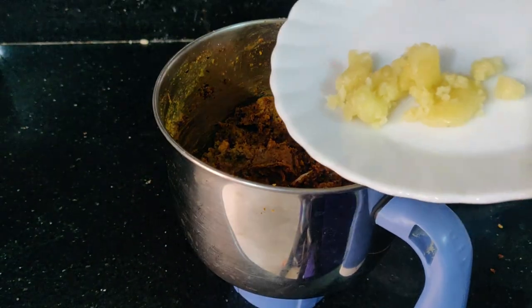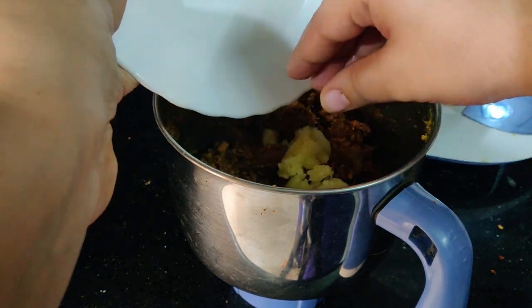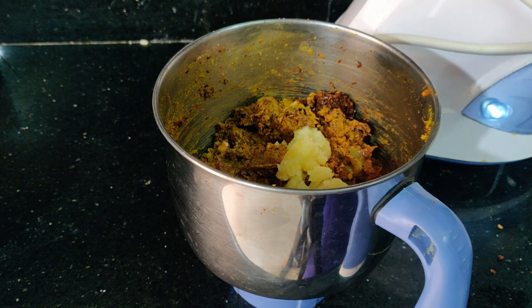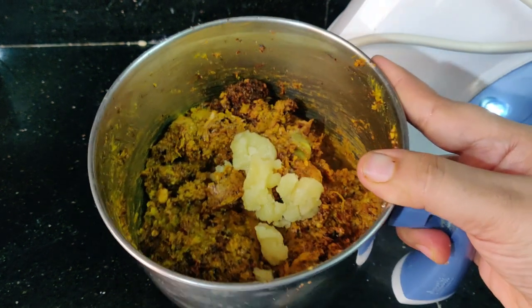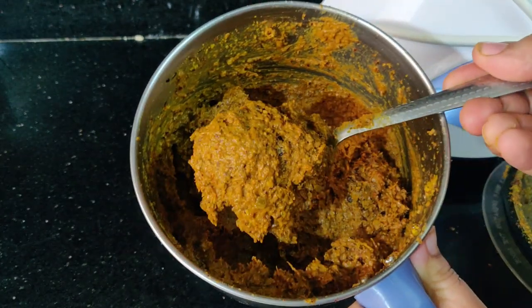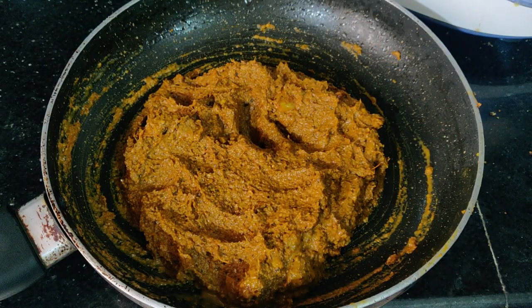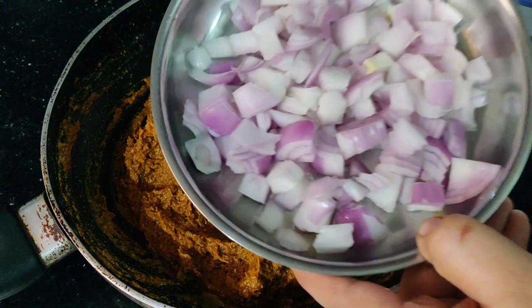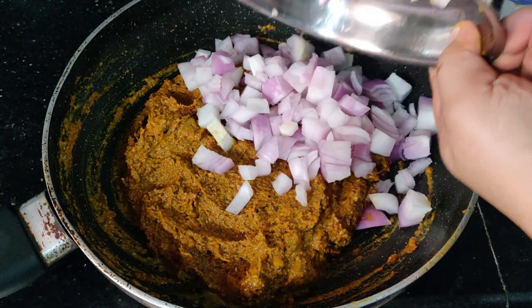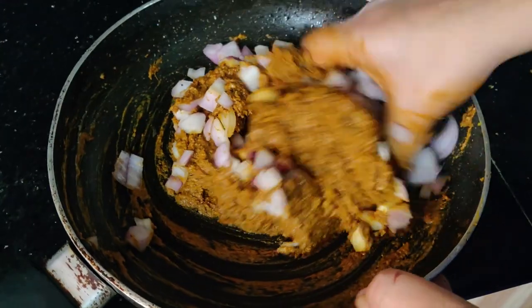Now add some fresh seeds. Let's mix it with fresh seeds and taste. Let's fry the onions in the pan and put some onions in the pan.